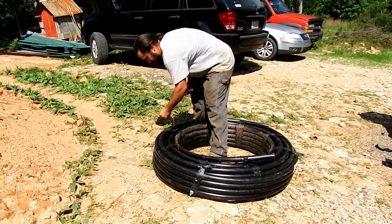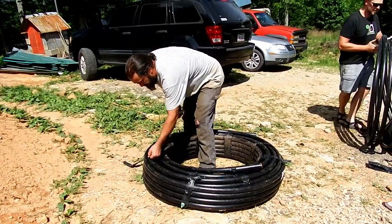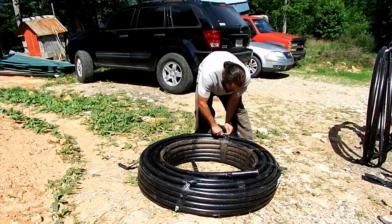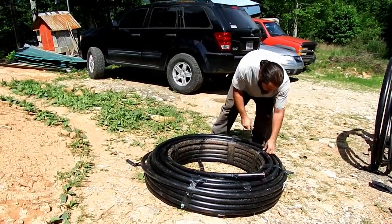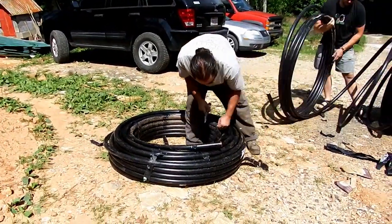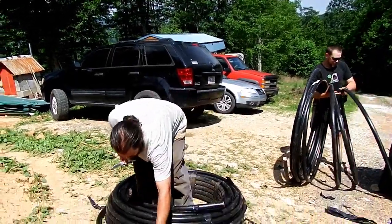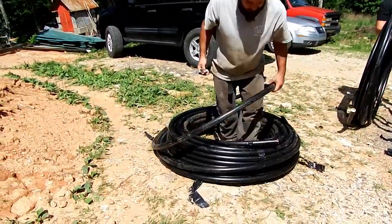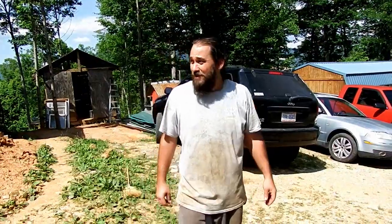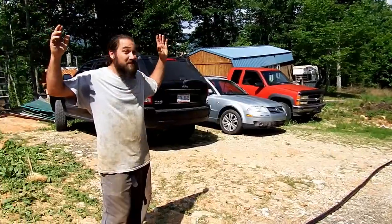As I unroll these poly pipes I'm going to give a shout out to Seth from Land the House — he's been a great help on acquiring this material. He's the one that's going to be sponsoring this micro hydro build, along with the help from Spencer from Langston Alternative Power. Those two have been a great help getting this accomplished, and it's definitely going to help our power needs up here living off grid. Thank you Seth and Spencer.